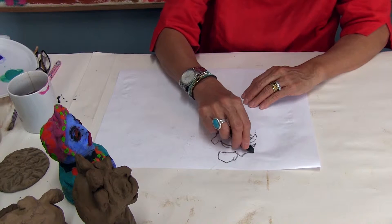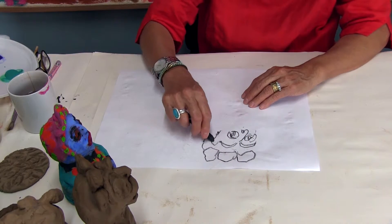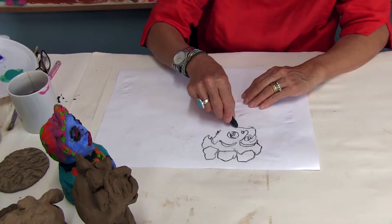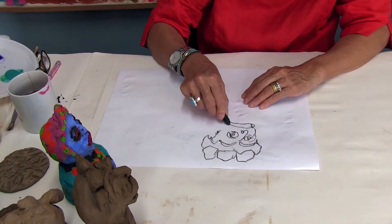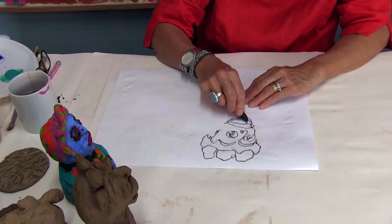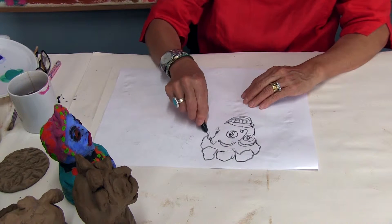I'm drawing from the one looking this way — the funny hair as we made it, going like that, with a big mouth. When you draw, use only one crayon; ideally it should be black because black gives you the best results. The teeth — oh, that's nice with big teeth.